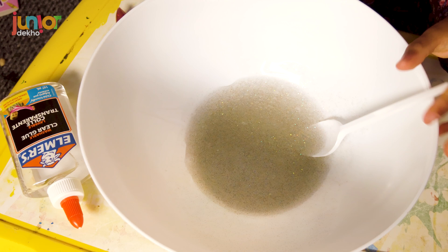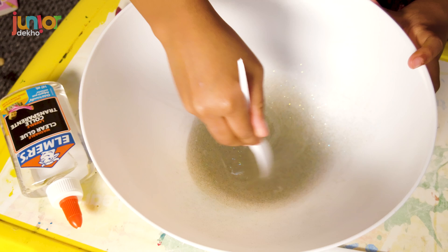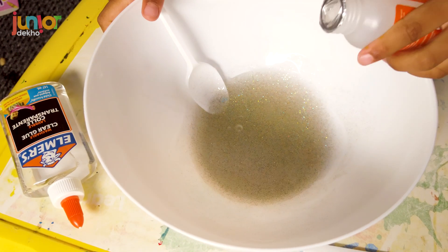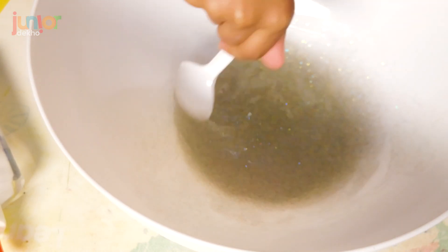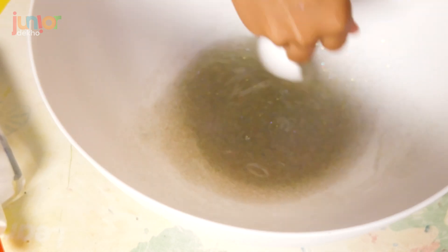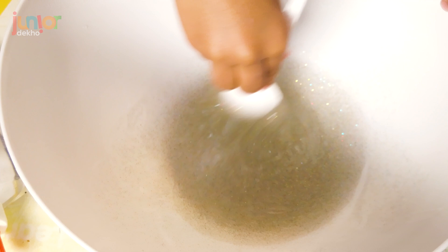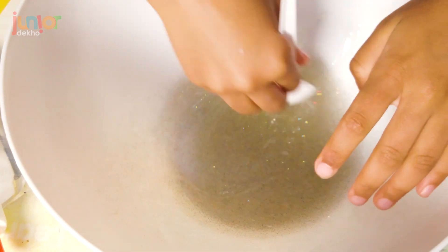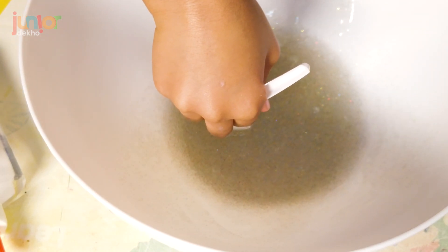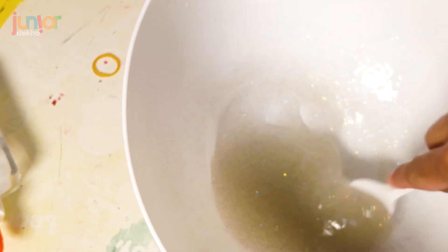I'm so excited — I was so excited to open it and I love it. I love all the sparkles and the green. Mix, mix, mix! Now I'm going to add some activator — it's transforming! There it's transforming. I thought it was going to turn out into a big disaster. I may have to be using my hands very soon. Let me touch it — oh yeah, that's almost done. Add some more activator so it can form. I'm so excited, I just want to touch it!